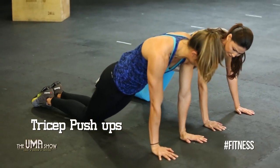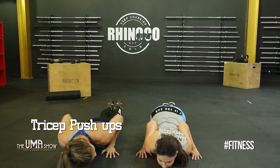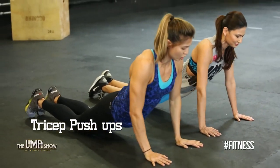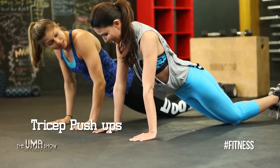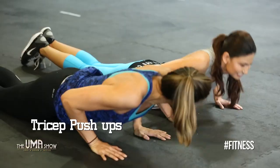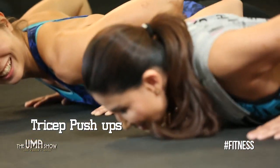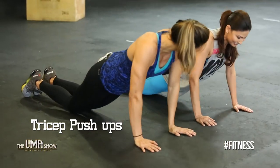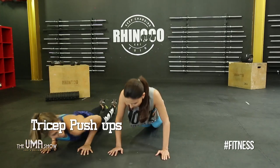Let me show the scaled version first. Come all the way down, make sure your hands are somewhere around your bra line, elbows tucked in. You can do three or four sets of five to ten — no need to go crazy.